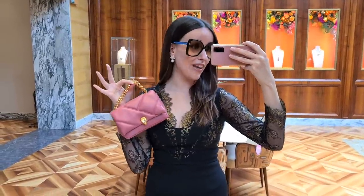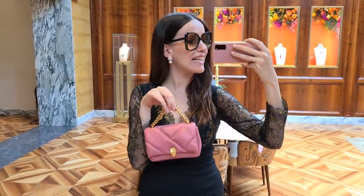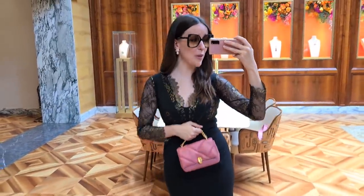I think this is the cutest way of carrying this bag, just as a tiny little top handle bag. I absolutely love it — I think this needs to go on my wish list.